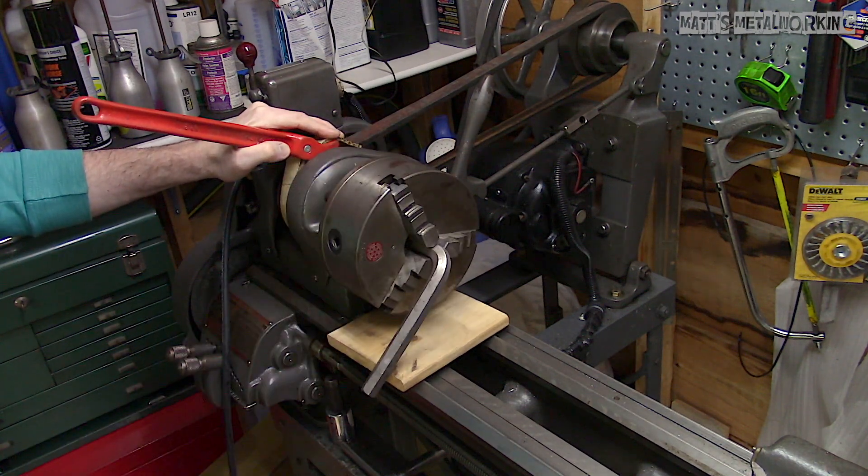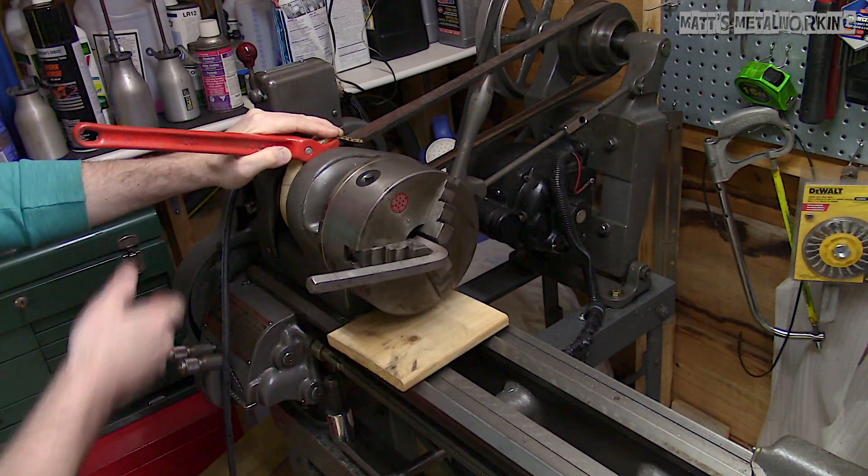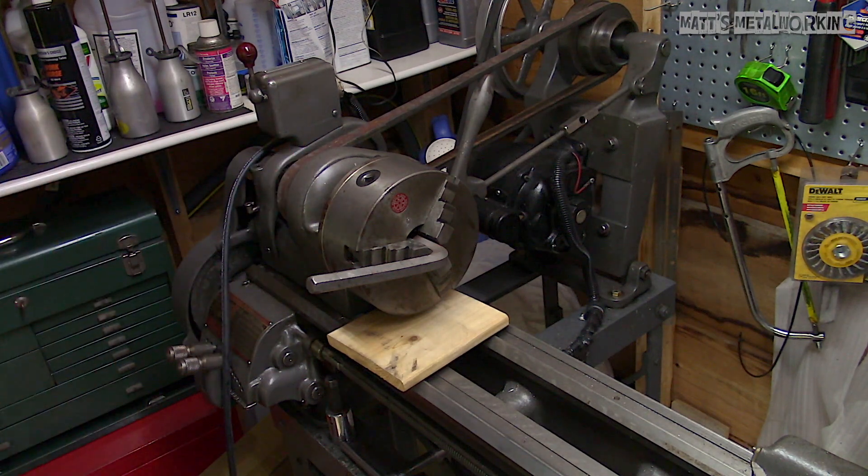As you can see, the chuck is not loose. I did find it wasn't giving enough positive shock, so a lead, brass, or ball peen hammer can be used instead.